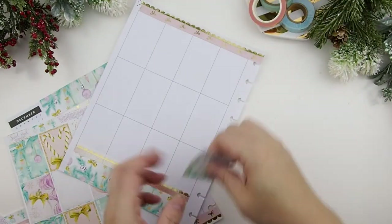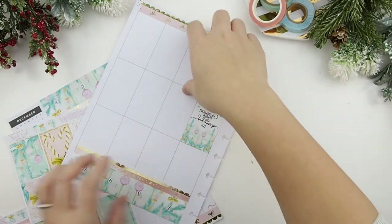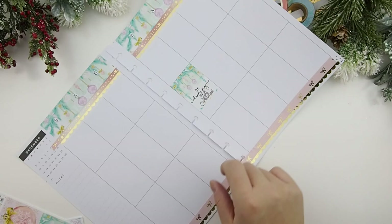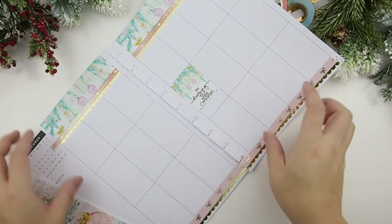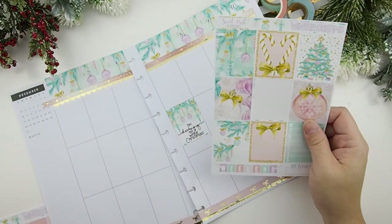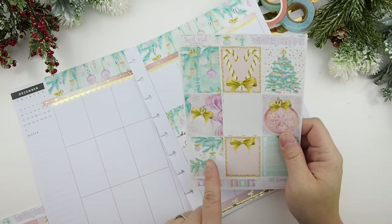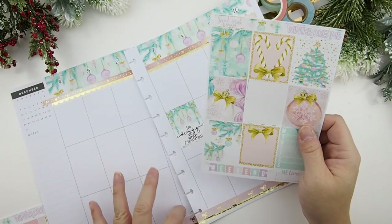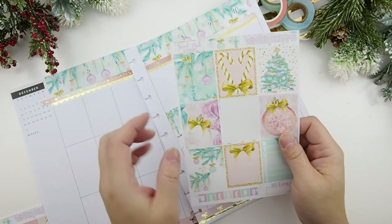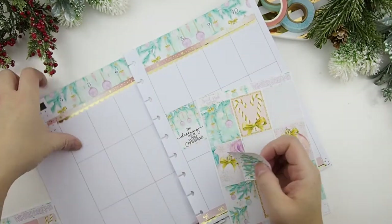So I explained before in my previous video how I do my scattered layout. It may seem like chaos but there is a system. I do a diagonal — like this way, then come up and then come down — for my full boxes. I also like to spread out my decorative and patterned stickers. Some kits have patterns, and if it's just patterns with no ornaments or image I will separate them out. I'm going to put the Christmas tree in the middle.